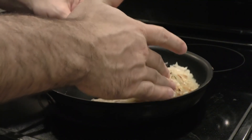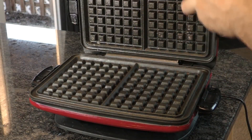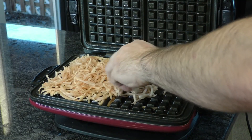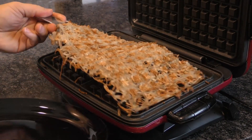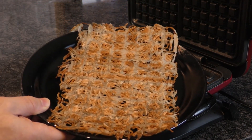If your waffle maker is only making waffles, then the only waffle is you! Preheat a waffle iron to medium-high heat and coat with cooking oil or butter. Then shred potatoes and season them to taste. Evenly spread the mixture directly onto the waffle iron, close it gently, and cook until golden brown — that's about 4 to 5 minutes. Your hash browns will come out soft on the inside and crispy on the outside.